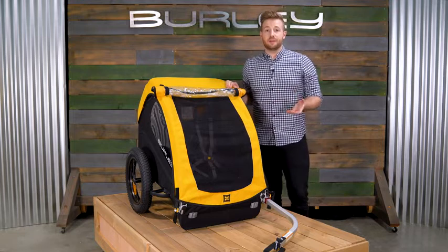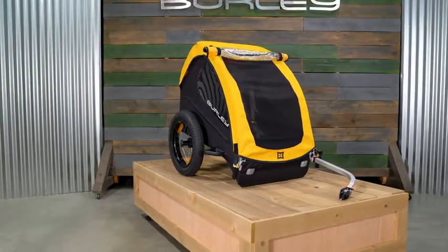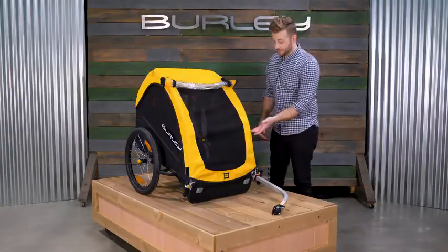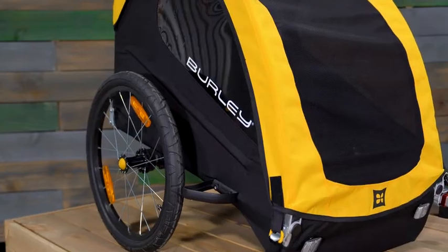The 16 Plus Wheel Kit provides added traction and a smoother ride for exploring off the beaten path. Some of the B's features include a 600D polyester water-resistant cover that provides added protection in wet conditions.